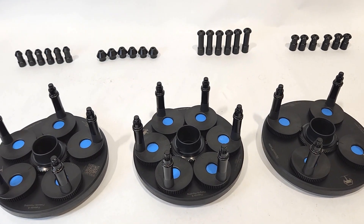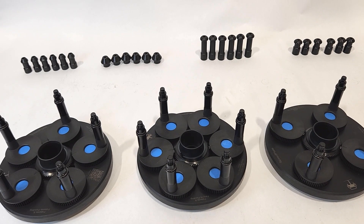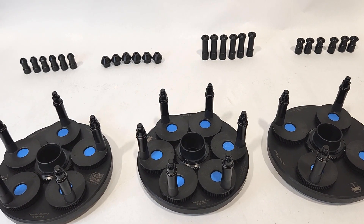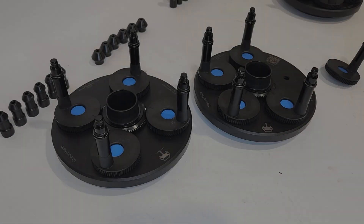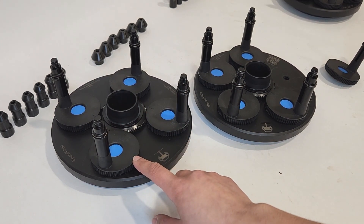The bolt pattern adjustment range for these SpeedPlates is 95.25 to 180 millimeters, or 3.75 to 7.0 inches. These SpeedPlates are equipped with high precision metal and very durable plastic.